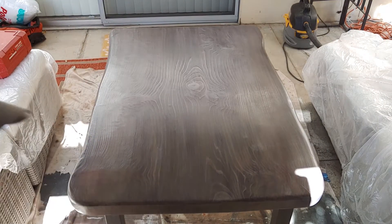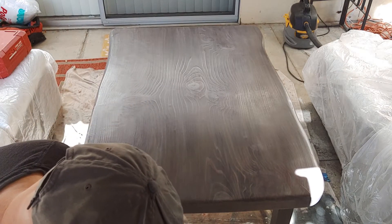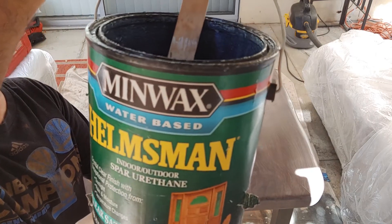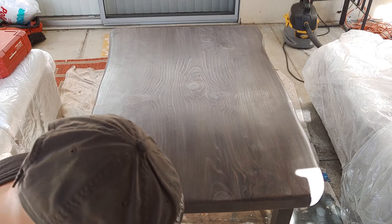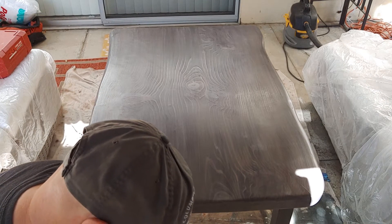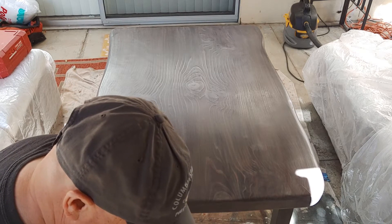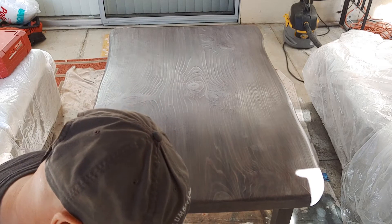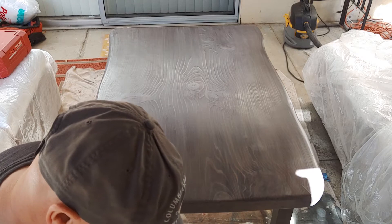I've got my handy-dandy little brush again and I'm going to mix this stuff very well. I'm using water-based Helmsman Spar Urethane Satin. I wish they made it in matte because I'd really like a matte finish more than the satin, but I think it'll be fine. If I really want to matte it down, I can just buff it down a little bit with some really, really light scotch pad stuff.